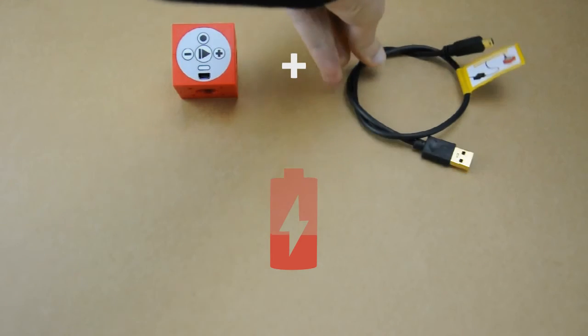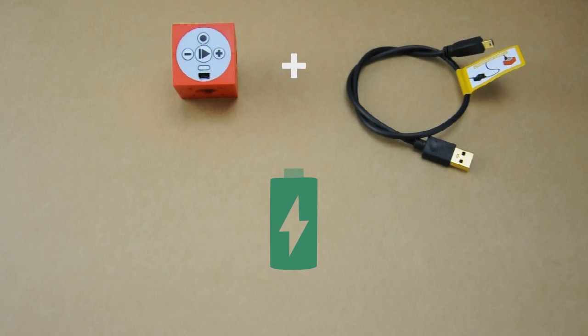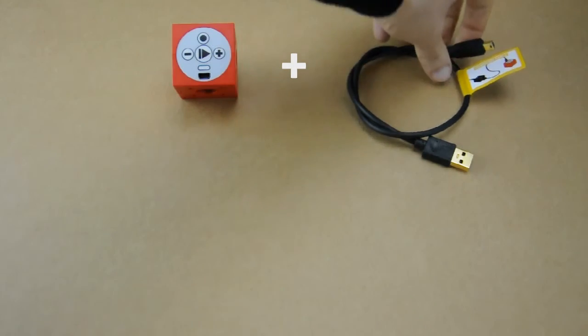Second, the TinkerBot's charging cable with a yellow flag, which is included in construction kits from February 2016 onwards. With this cable you are able to charge the battery of your PowerBrain via the charging adapter.